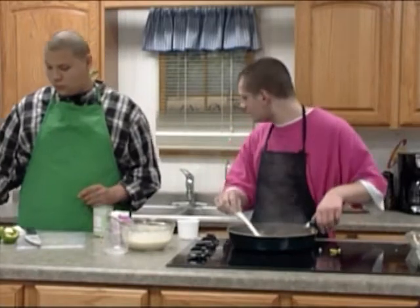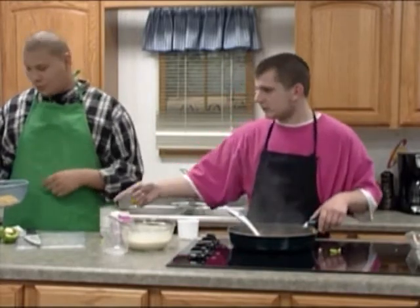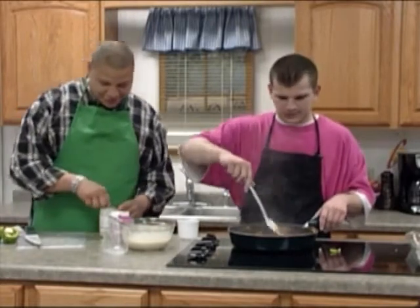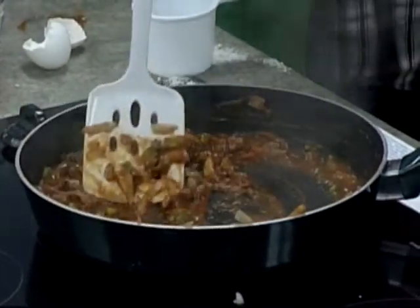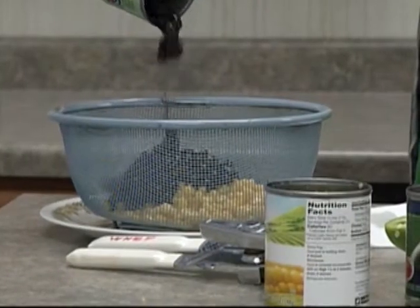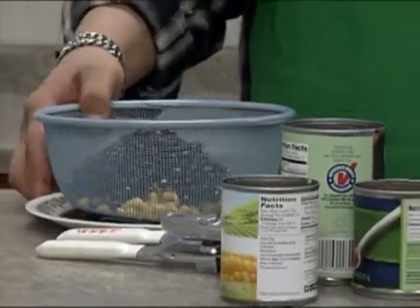You can see the steam just pouring off. He's going to put the beans in and then rinse them together — you can do them separately but we're doing them together. He's going to hand them to me and I'm going to rinse them with the plate.